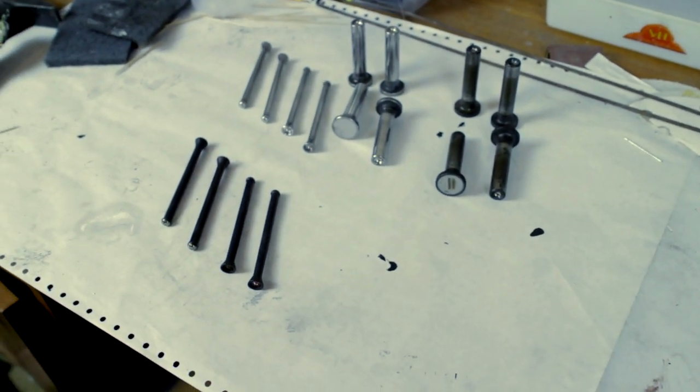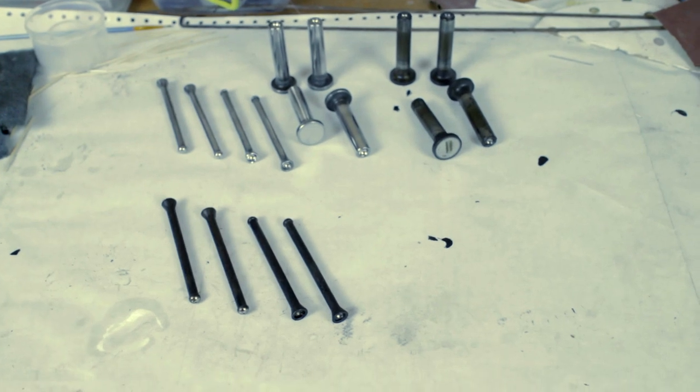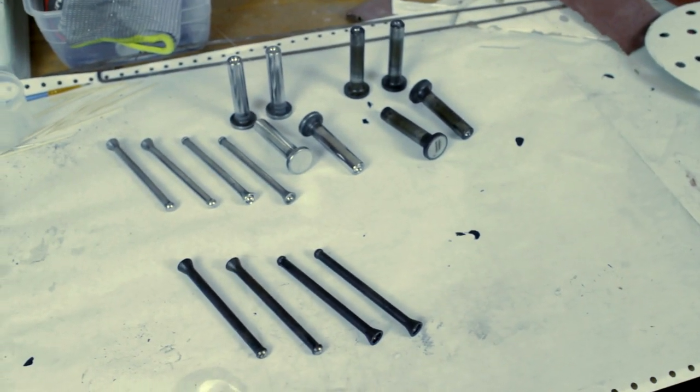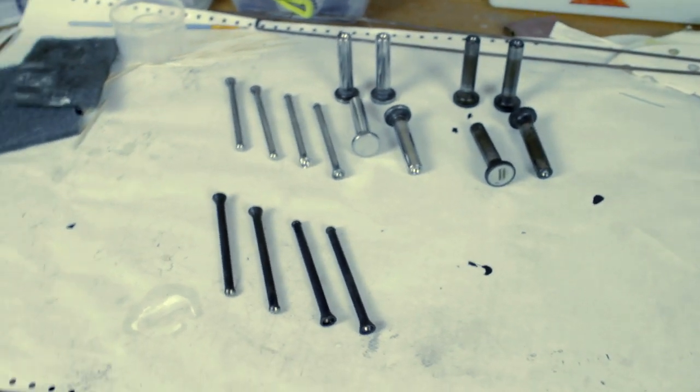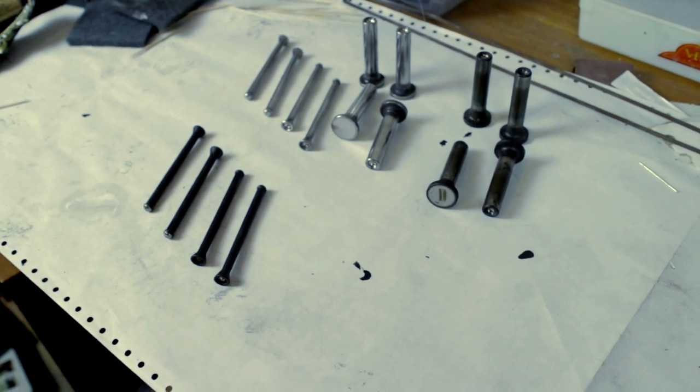Hi everyone, welcome to another video. In this video we're going to clean and refurbish the pushrods and lifters for my engine of my 1967 Lotus Europa Series 1.